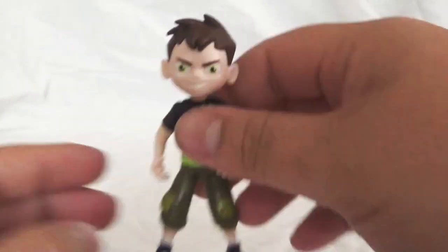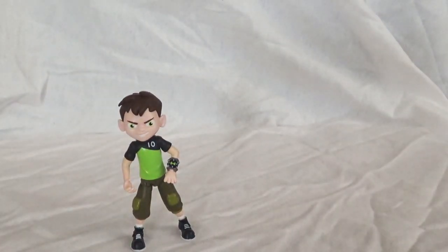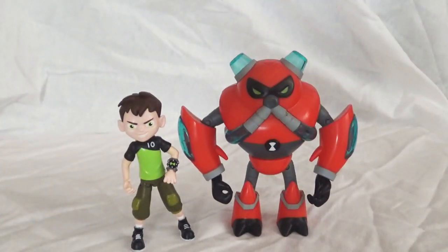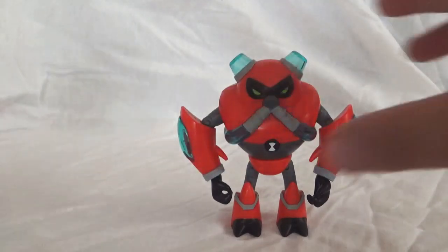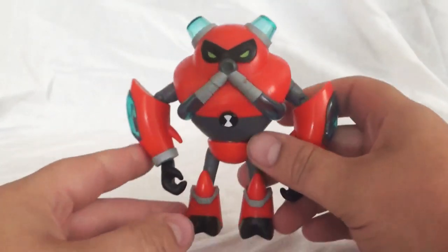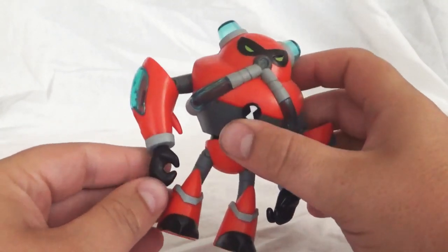Let's move on to the next figurine. I'll get him up here next to Overflow. So here's Overflow. The scaling is not too bad — I think Overflow is probably a bit taller than Ben, and Ben probably doesn't reach Overflow's shoulder, but for a toy that's not too bad. Now Overflow — I know everyone just wants to say he's just Water Hazard. But this alien is an entirely different species than Water Hazard.